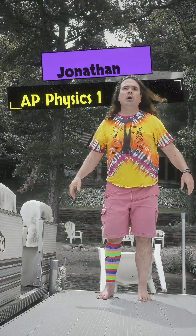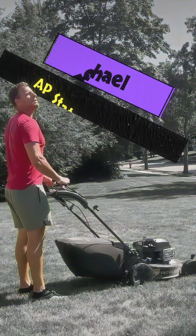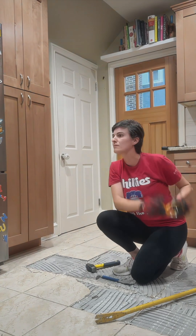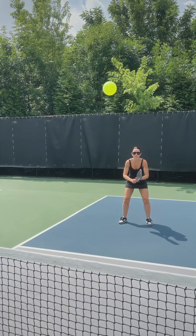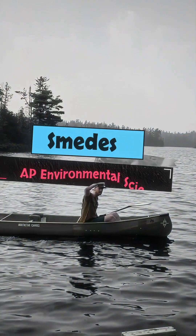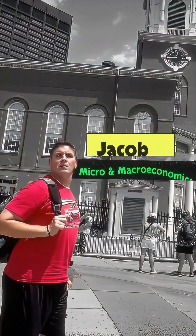Review Team, assemble! AP teachers, assemble!